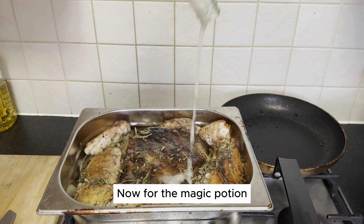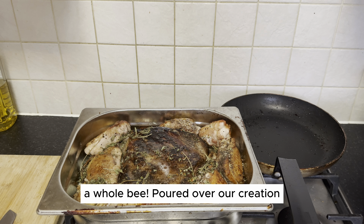Now for the magic potion — a whole beer. Pour it over our creation, covering it with foil like a culinary cocoon. Time to let the oven work its magic. Bake at 150°C for three hours. Can you imagine the aroma that will fill your kitchen?